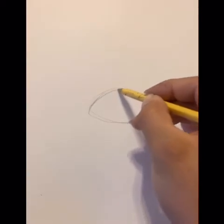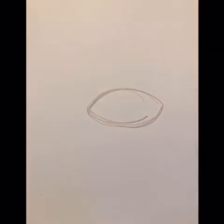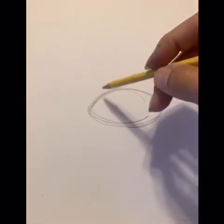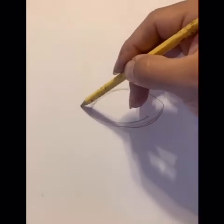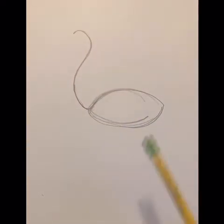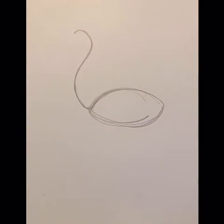Just a lemon — doesn't have to be perfect. From the tip of the lemon, I want you guys to make a curvy line going up, kind of like a backwards S. From the end of the lemon, I'm making a long, curvy line. Don't worry — it'll turn into something after.